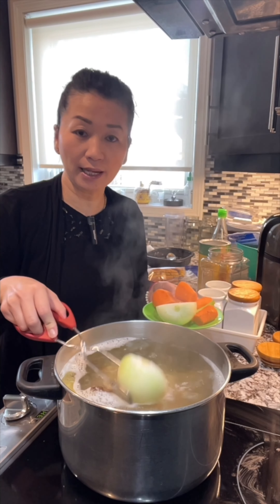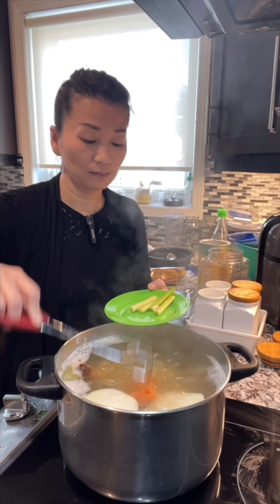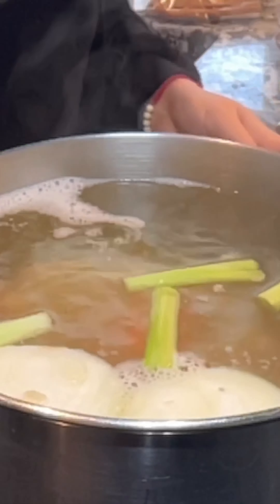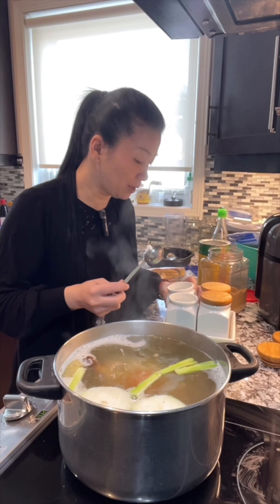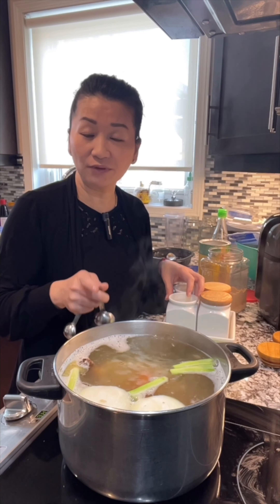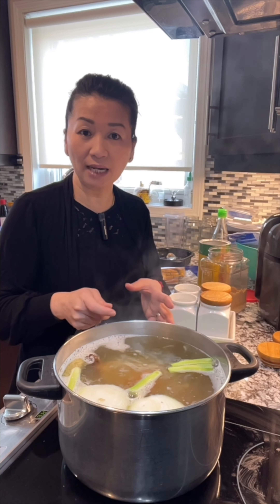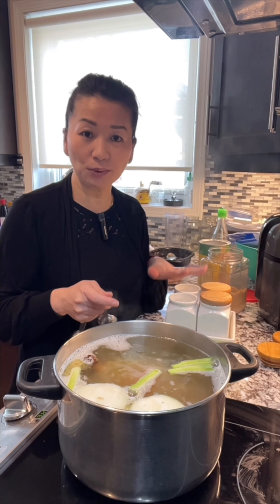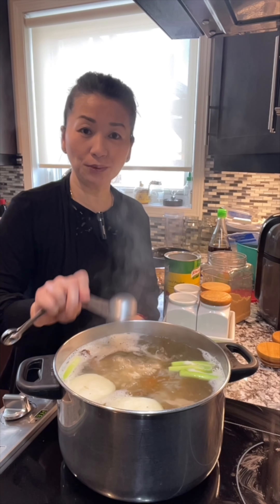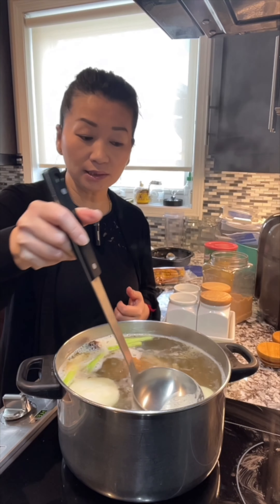Add one medium onion cut in half, two medium carrots, and the white part of green onion — as much as you like. Now add all the ingredients: half tablespoon of salt. The preserved radish has flavor, so you don't want to put too much salt, and the rotisserie chicken also has a little bit of salt. Add half tablespoon of yellow sugar or brown sugar, one tablespoon of chicken powder, and one tablespoon of fish sauce. Bring it to boil for about five minutes.